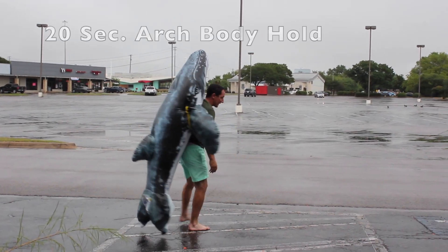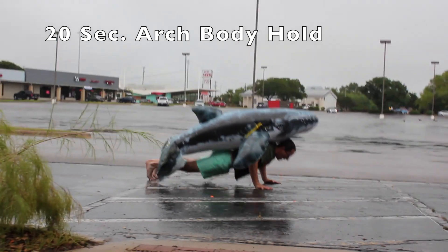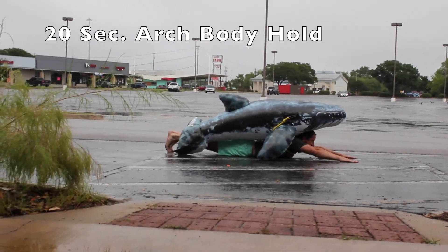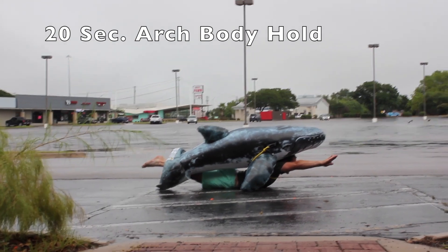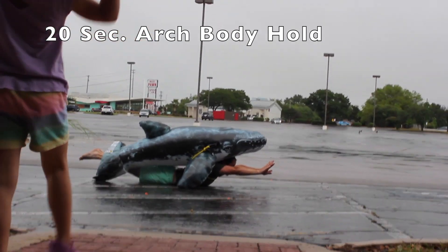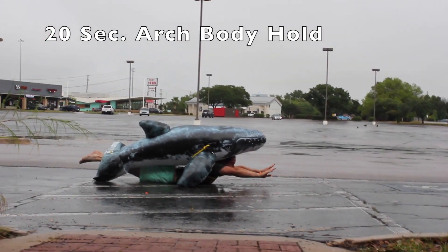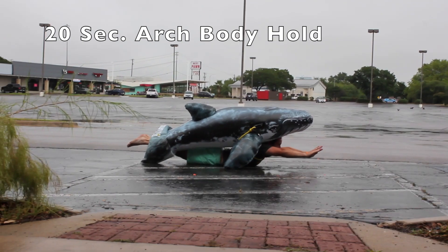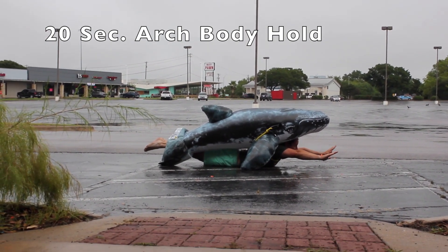One more. Last one. Good arch bridge position. On your marks, get set, and go. 20, 19, 18, 17, 16, 15, 14, 13. 8, 7, 6, 5, 4, 3, 2, 1, 0. We're doing that good arch body work to work our back strength — today arch body, tomorrow hollow body work.